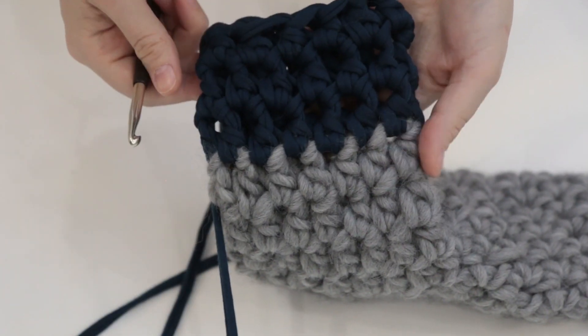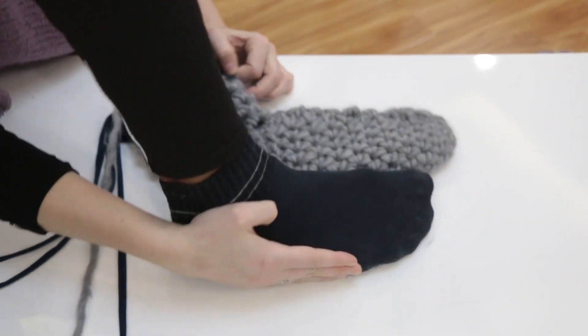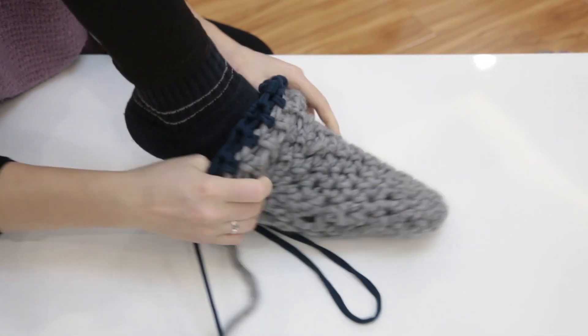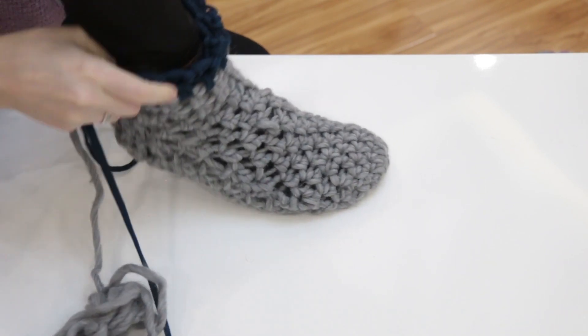And with that, the sock was finished. I tried it on the foot one last time before I cut the yarn strings and tucked them away. It's not too bad for the first sock that I ever made, doing it without a pattern, just winging it. My grandma would be proud.